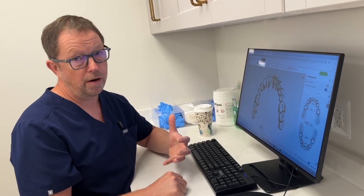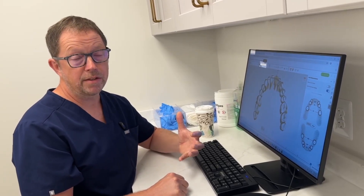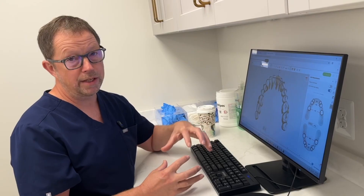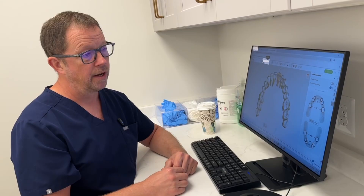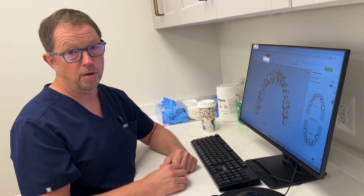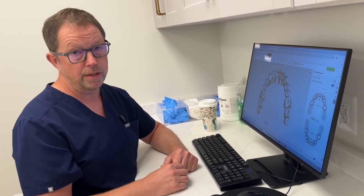We looked at the bottom jaw first, and that's the rate-limiting step. We plugged that number into the top, and in the end we have a case where we can get good occlusion, good tongue space, and about 41 millimeters of intramolar width. And that's how we do these cases.